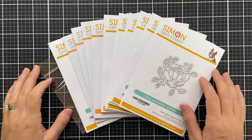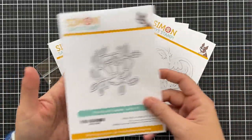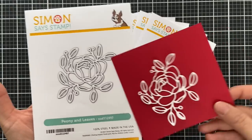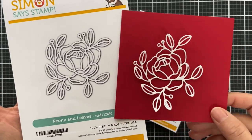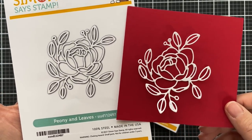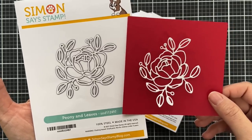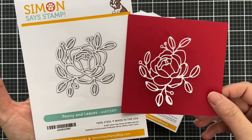Moving on to some standalone dies, we have Peony and Leaves. I die-cut everyone to show you because you've got to see it to believe it — this one is very intricate, dainty, and gorgeous.